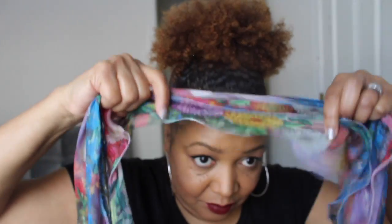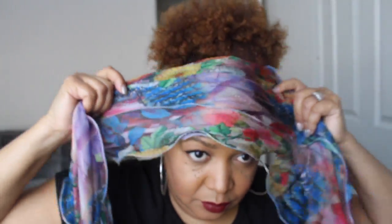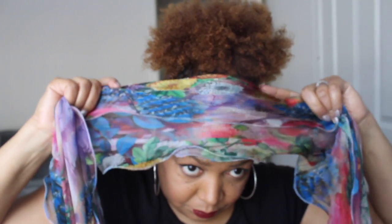Now I'm going to take my scarf and tie that on my hair and do whatever else I need to do — I usually finish my makeup or something like that — and just tie this around the baby hairs and the hair itself to actually let it tighten up so my edges can lay down flat.